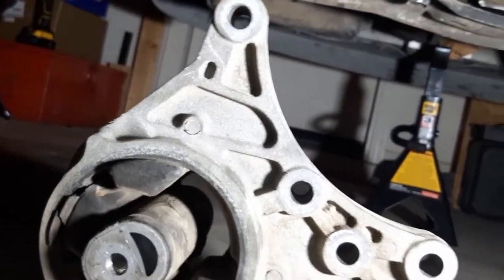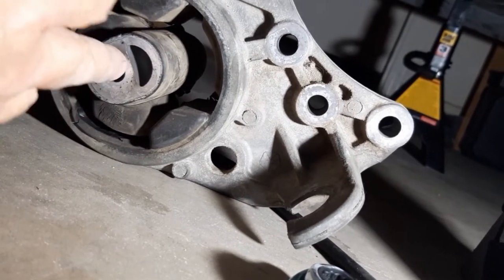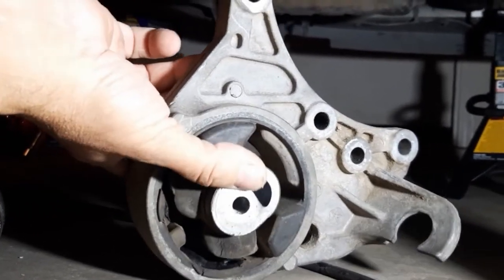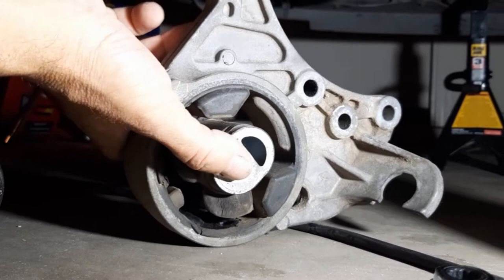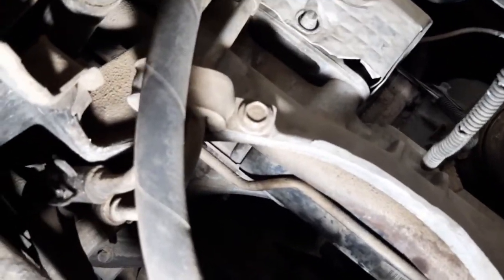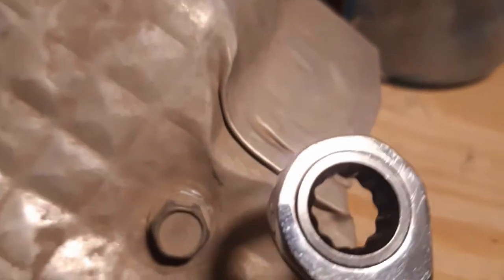I forgot to mention: on my transmission, whenever I'd engage it in drive, the whole frame of the van — the dash and everything — would vibrate really bad. I replaced this transmission mount — see how bad the old one was, it's just completely gone. That's the one that goes underneath the battery. After I replaced it, a lot of the vibration went away. I'm going to look at this one after I see if this 10-millimeter ratcheting wrench will take the top bolt to get the cover off.